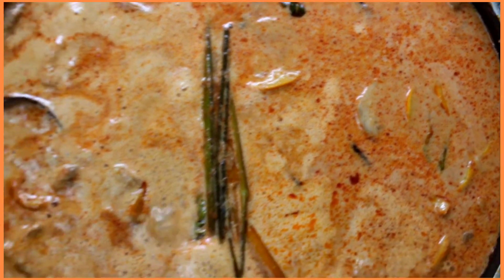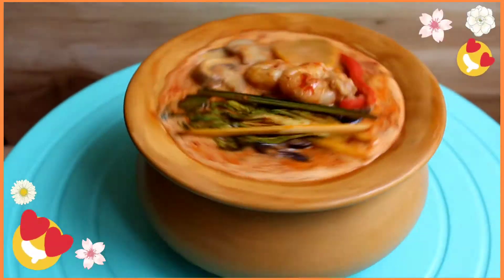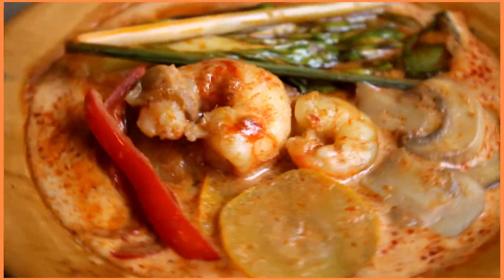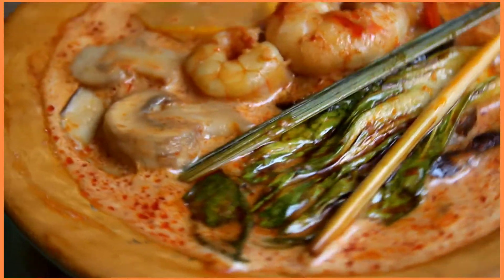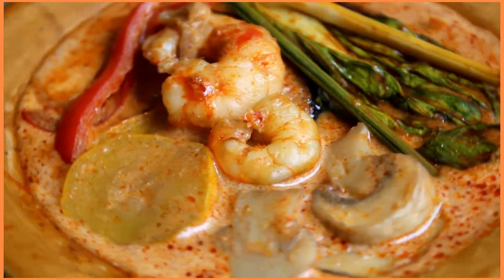Here it is everyone — our rich, nearly authentic, creamy, savory, and aromatic red Thai curry is ready to be relished with some steamed rice. It's packed with varied flavors and it's extremely comforting to the palate. The real twist with my way of cooking is that rather than adding the coconut milk to the red curry paste first,